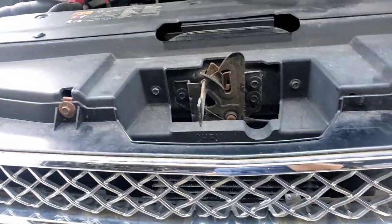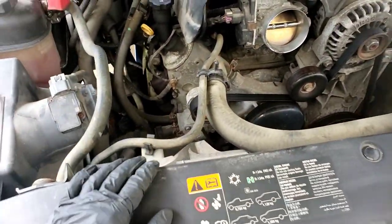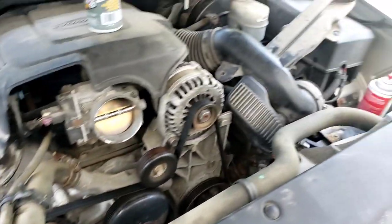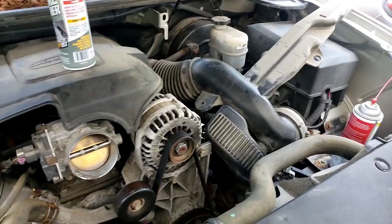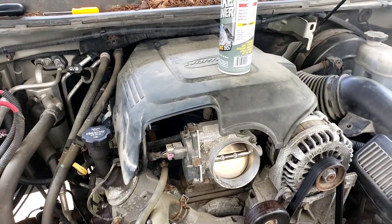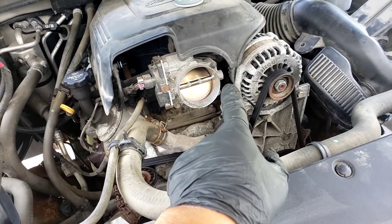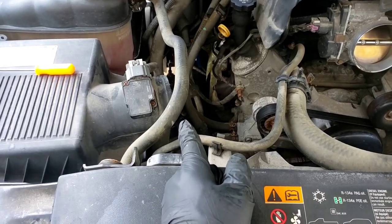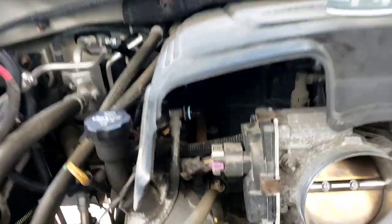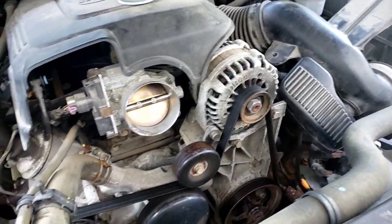Now we're up to the cooler line, the one that attaches to the radiator. It's over here in this corner. Best way to get to it is take that humongous air silencer thing out. A flathead screwdriver takes that clamp. Then there's little tiny holes that you pop out. Then the whole assembly lifts up and out of the way.